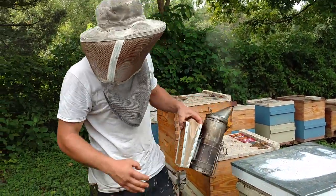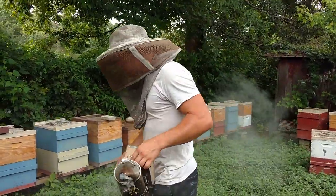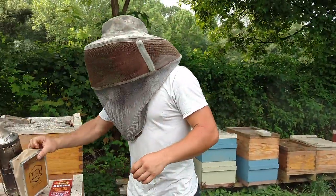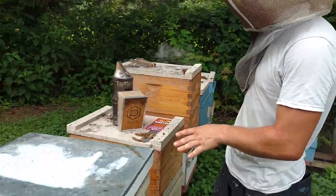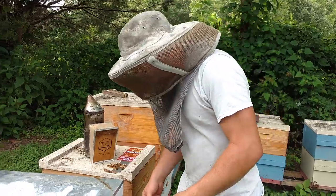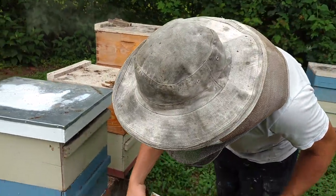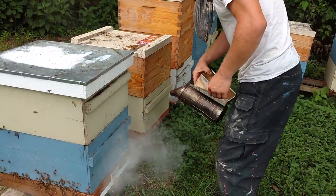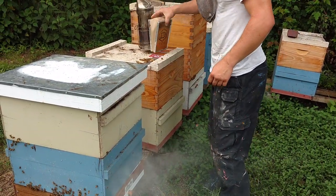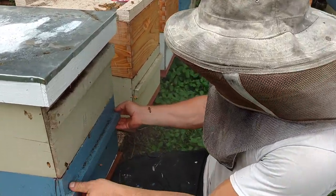We put it on an hour ago, went and ate some lunch, thought I'd give it a little bit of time. We also intentionally changed the lid configuration because with my lids — these migratory style lids — they're not quite perfect. The beetles could possibly get underneath those lids, so we definitely want to make sure that the beetles are only coming in at that entrance.